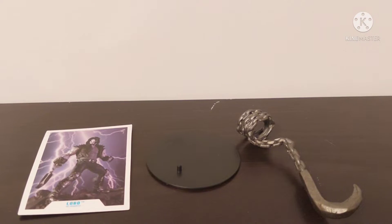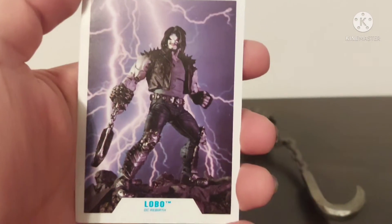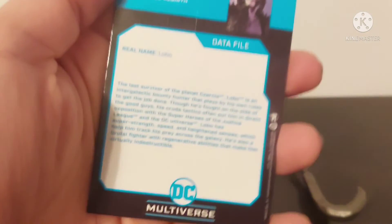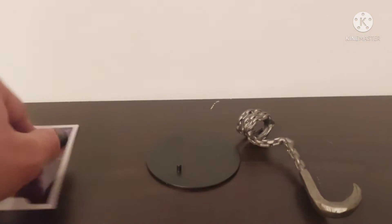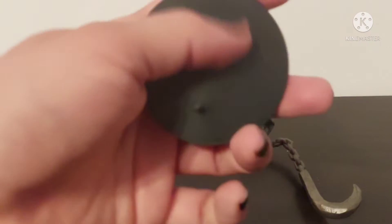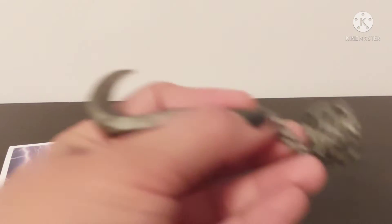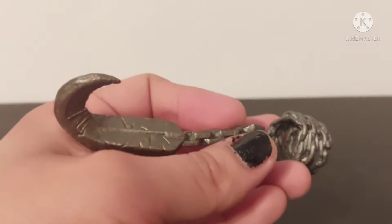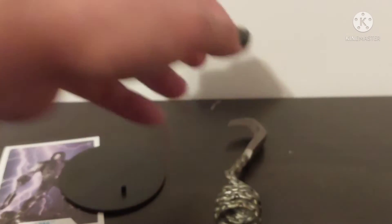First things first, let's look at his accessories. We do have the baseball card right over here, here is the back, and the standard base that says DC on it — seen this a million times. And of course we have his hook chain thingy. He predominantly uses this to capture guys and bring them back for his bounty.